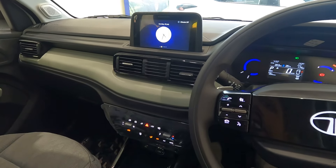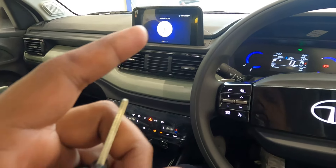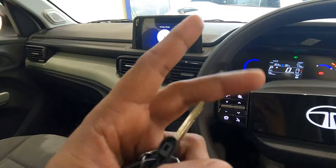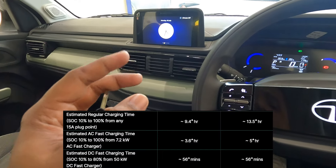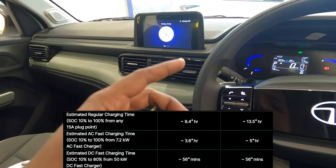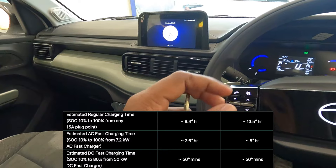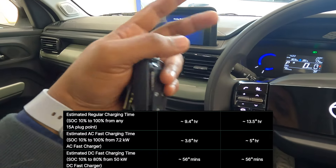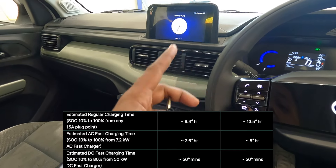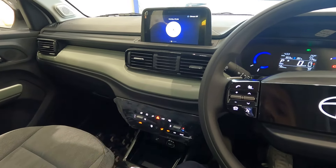Now let's talk about the charging time. For the long range Punch EV there are two charging options: simple home charging which charges the vehicle in about 13.5 hours, or an AC fast charger for 50,000 rupees extra which reduces charging time to around five hours. There is also a DC fast charger available at many restaurants and hotels that can charge the vehicle from 10% to 80% within 56 minutes.